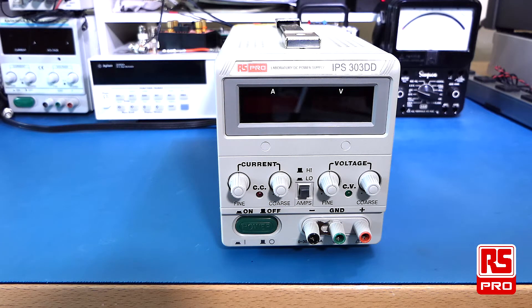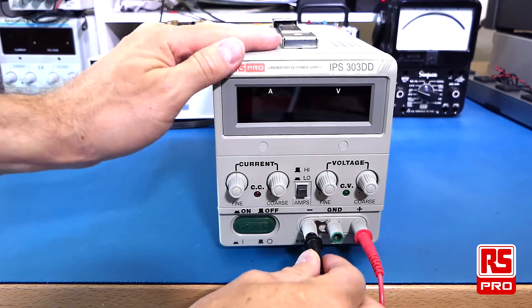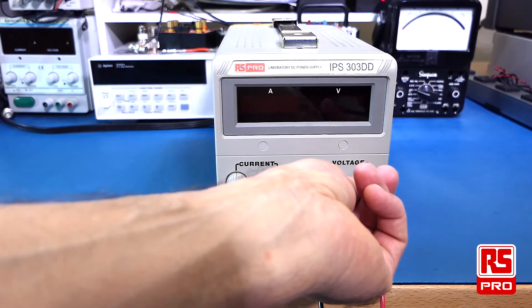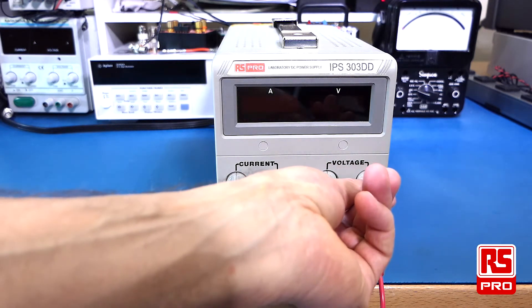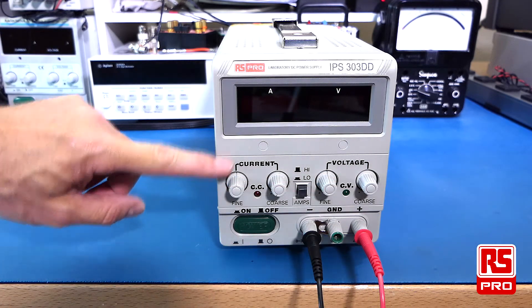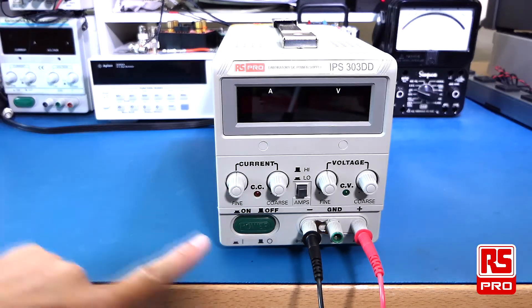Operation of the IPS303DD is very straightforward. Simply connect your test leads to the positive and negative terminals. It is always wise to start with your current and voltage settings at a low setting unless you have previously preset your settings prior to powering on. Your fine adjustment can be at its middle setting to allow fine adjustment of your final output voltage and current.